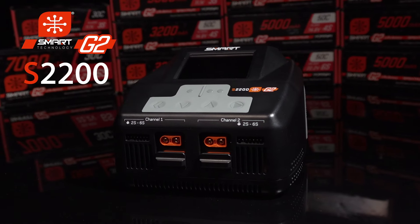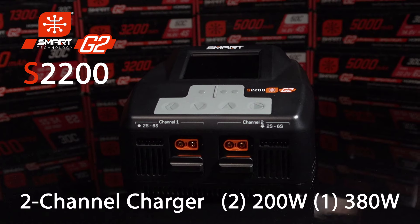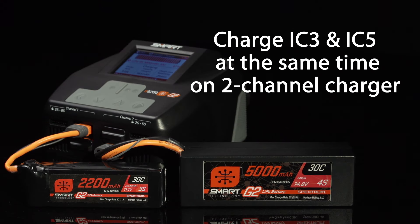The two-channel S2200 G2 smart charger delivers up to 200 watts of power per channel, or 380 watts on one channel for fast charging. You can charge two batteries simultaneously on the IC3 and IC5 output ports.